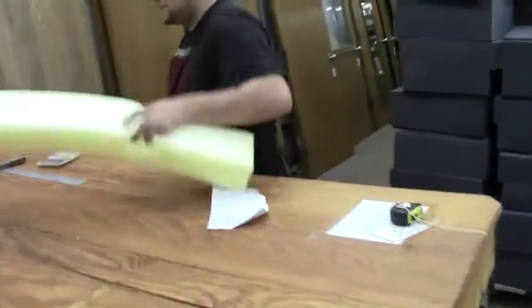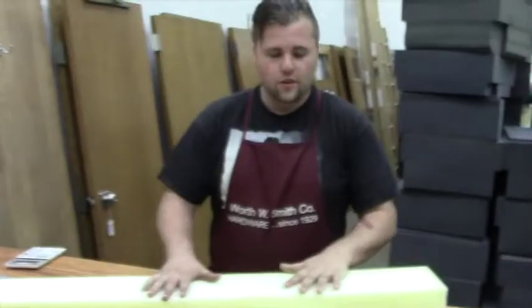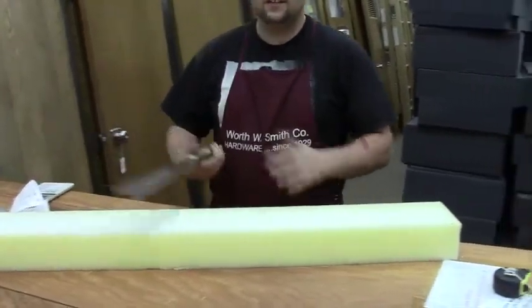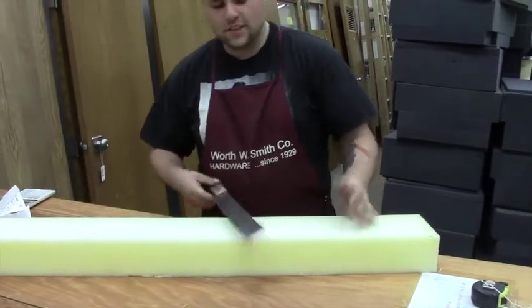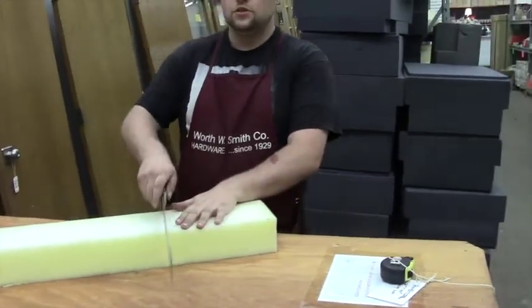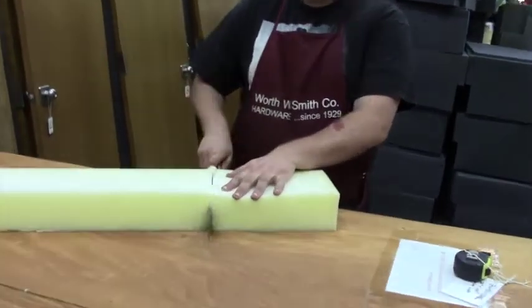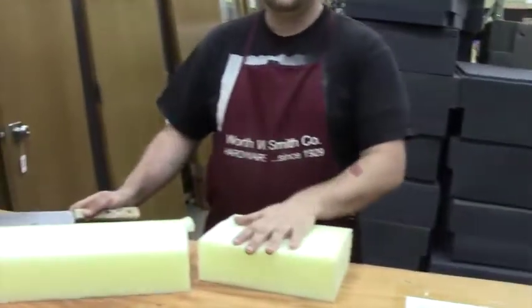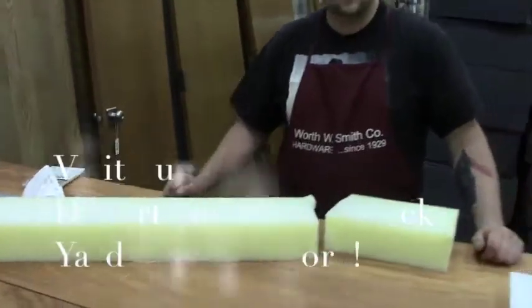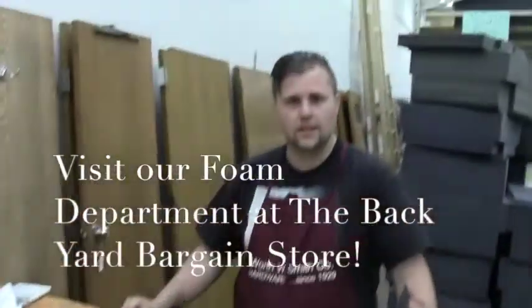So say I have this piece of foam right here. We don't do anything too fancy. Normally we just take a machete like so — this is a small, very sharpened machete — and we just slowly go across like this, and you can see a very slick cut. Nice. So you can measure it out to whatever size you need, whatever length you need, and we would just charge you by that length.